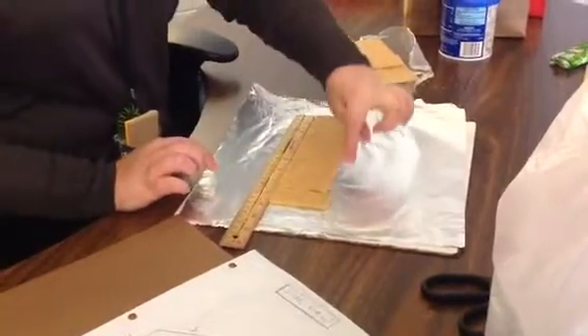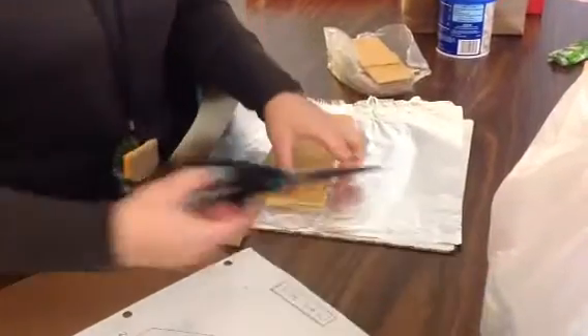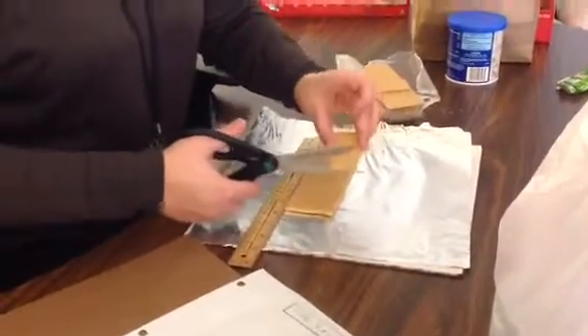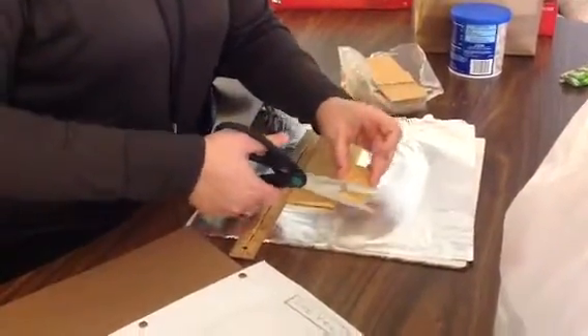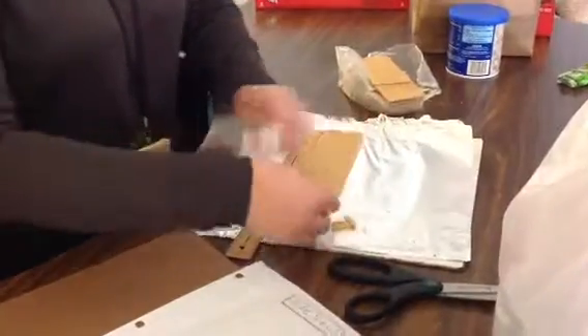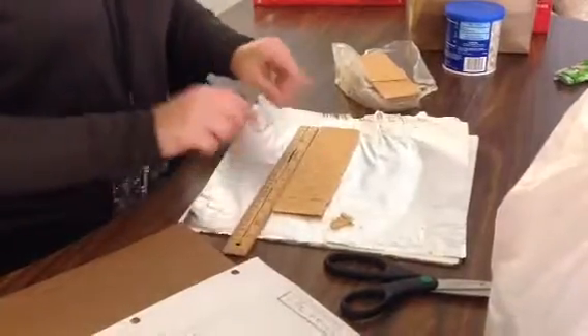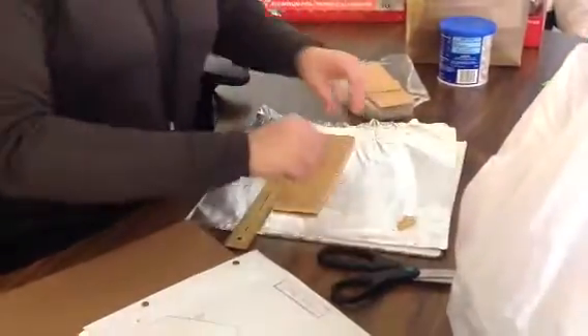Now I'm noticing that this is too high. So I'm going to use my scissors and gently cut right at the holes in the graham cracker to make an even 8½ length for my floor.